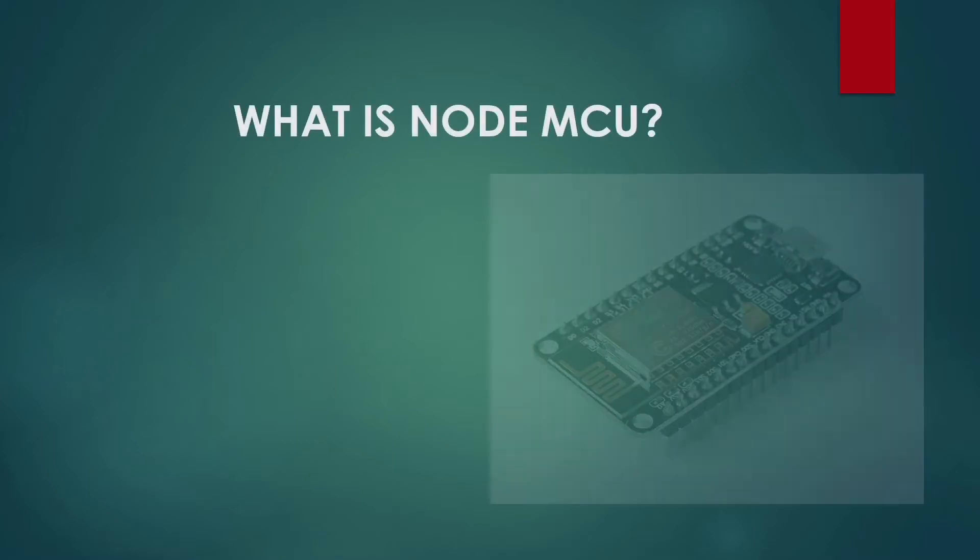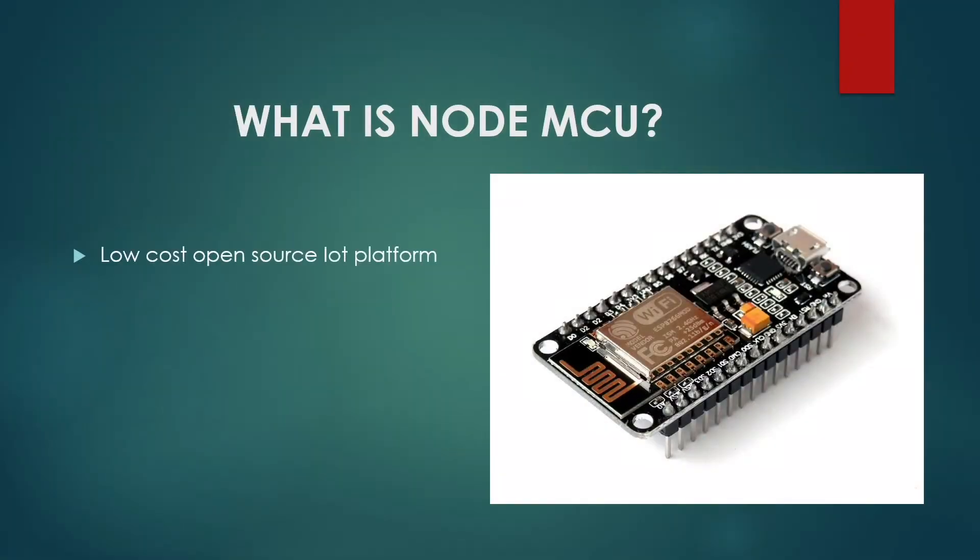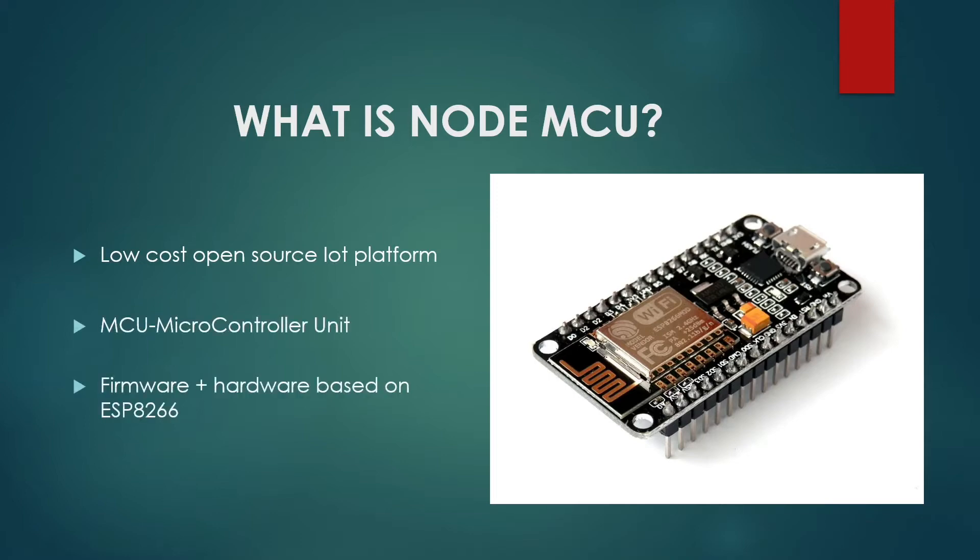So what is NodeMCU? It is a low-cost open-source IoT platform. The MCU stands for Microcontroller Unit. It is a pairing of firmware and hardware based on the ESP8266 Wi-Fi module. Originally, developers used to associate the term NodeMCU to their open-source firmware, which ran on the ESP8266, but gradually the term became synonymous with the development board.